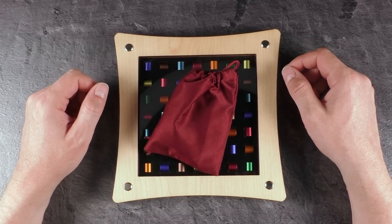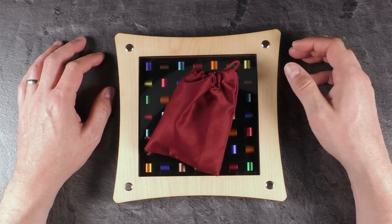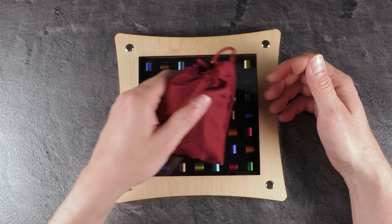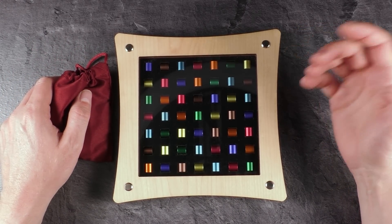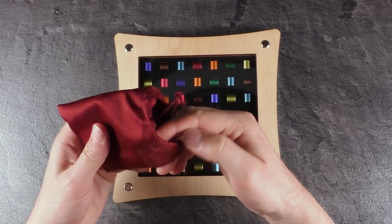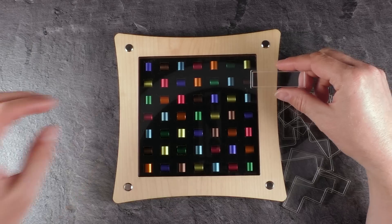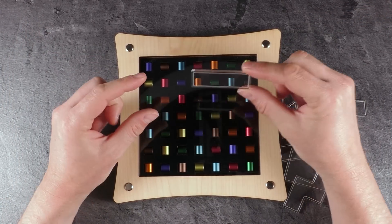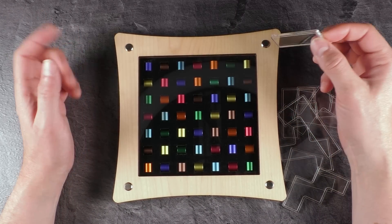Hi and welcome to another episode of Mr. Puzzle. Today we have a puzzle called Farbenspiel, made and designed in Germany by Konstantin Spiele. It's a packing puzzle and this is the tray where you need to pack the pieces — it looks amazing with these little aluminum cylinders. The task is to pack the acrylic pieces inside the frame so that only one color remains uncovered.